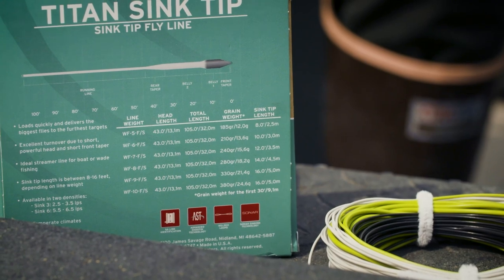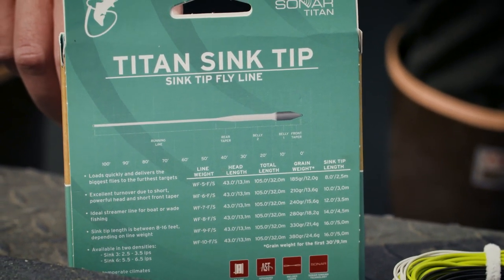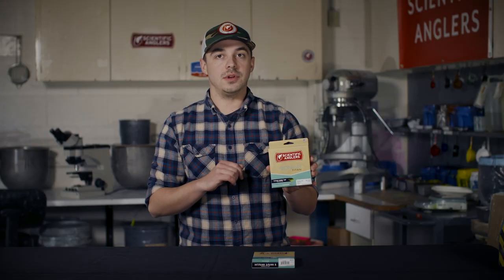The sink tip comes in two densities, sink 3 and sink 6, and the length of that sink tip is going to vary depending on size, anywhere from 8 feet all the way up to 16 feet on our biggest size.